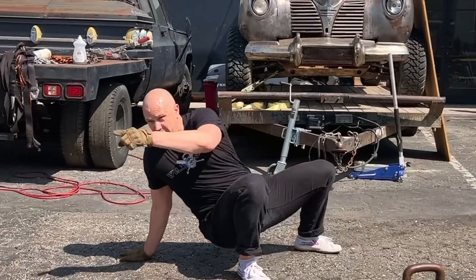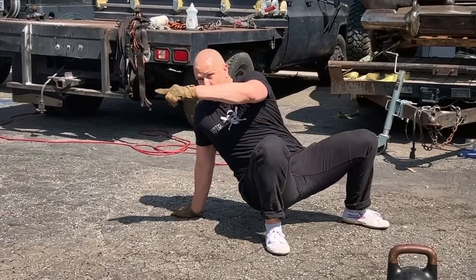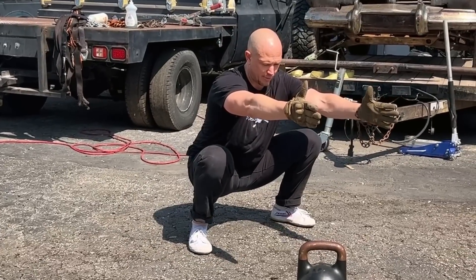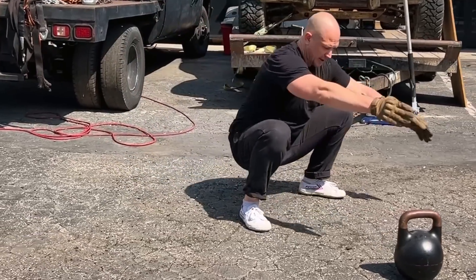One — I'm looking that way. Two — open the chest. Look the way you started. Use this hand to drag you up. Usually I like thumbs towards the sky in this position. One, two, three, and four.